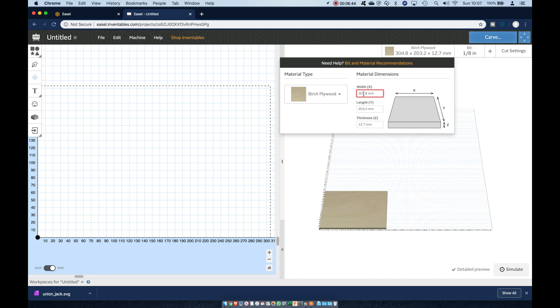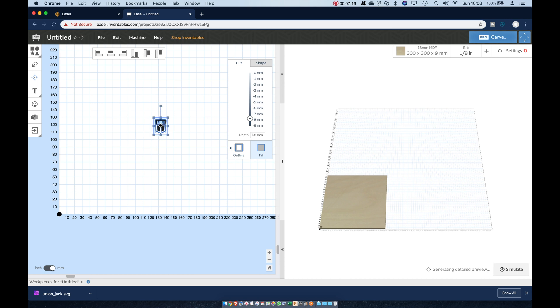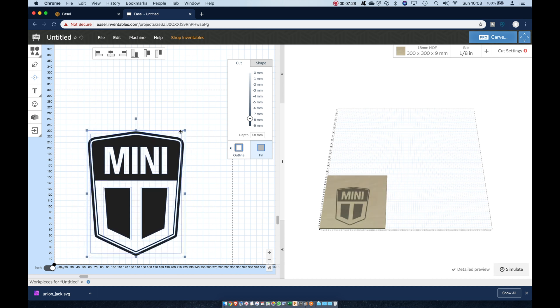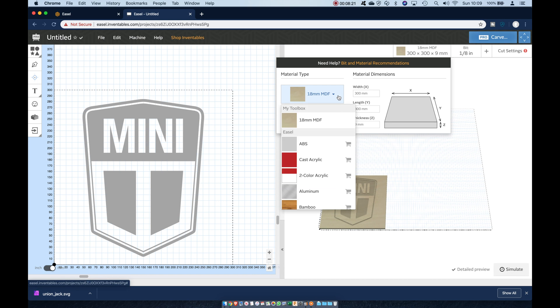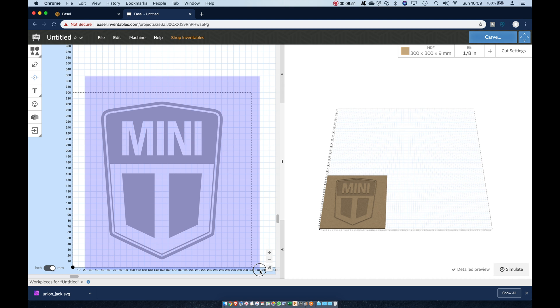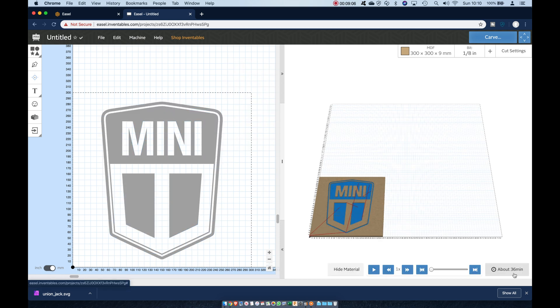Now I'm using Easel Pro here from Inventables, which for this sort of project is ideal. You can import your SVG, resize it, and change the depth of cut. Once you've selected your material, some of the defaults for that material are loaded into the cutting settings. You can see here I have a depth of cut of 1.5mm on each pass. For signs like this, if I choose 3mm then each shape — or pocket as it's known in CNC jargon — will be cut in two passes.